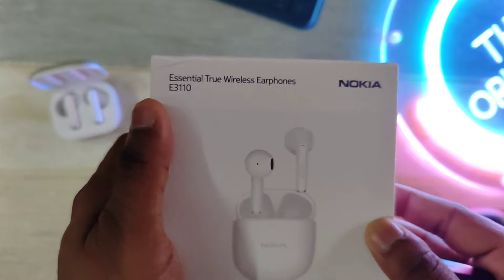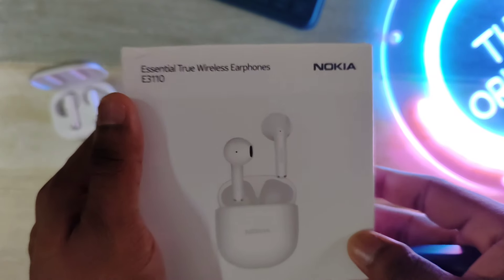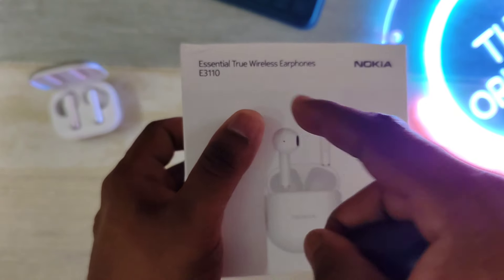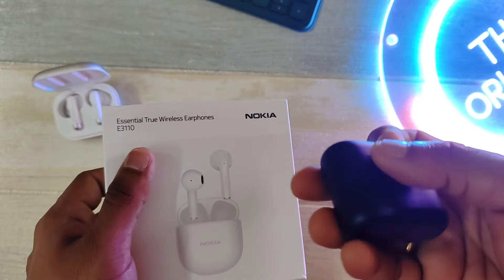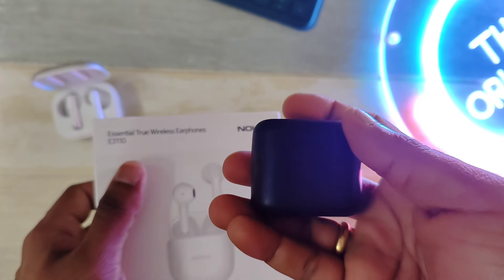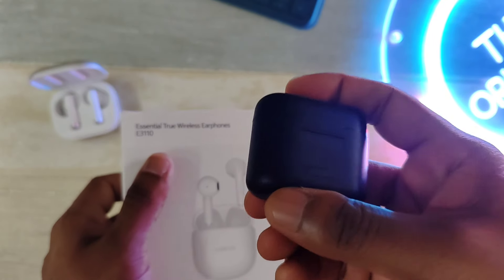Hello and welcome back again. Today we have the E3110, the essential true wireless earbuds made by Vishko. This belongs to the E series, which is the entry-level series. The E3110 replaces the E3101 and the E3102. I reviewed the E3101 previously, and it is one of the very good affordable earbuds made by Vishko with Nokia branding on it.